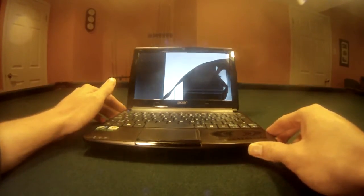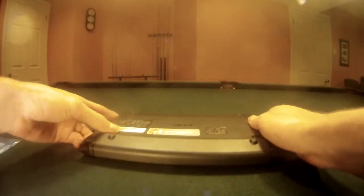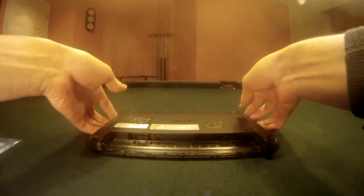First things first, make sure you turn off your laptop, and when you do, remove the battery. You want to make sure your laptop has no power.